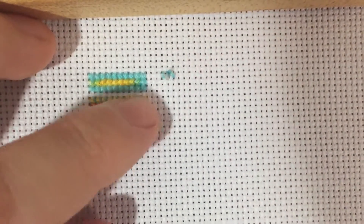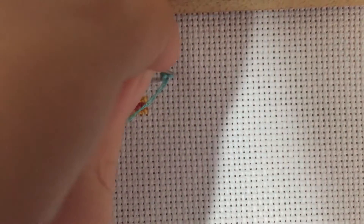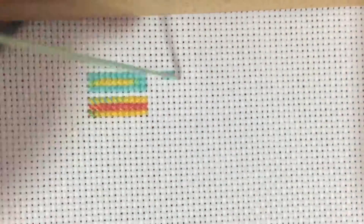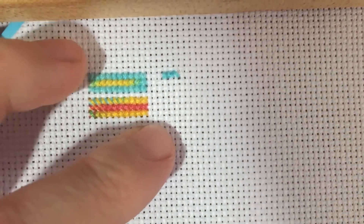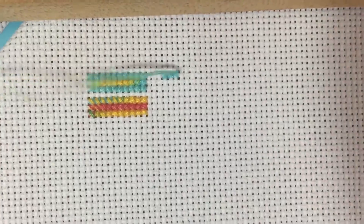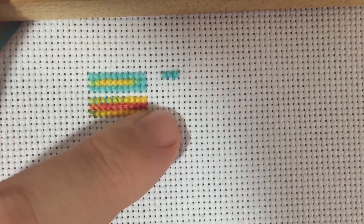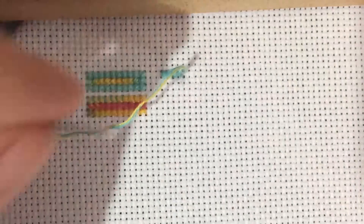Sometimes for things that call for six strands, like the needlepoint kits I've been working on, I will just cut my skein of floss in a particular way — I'll probably do a video on how I like to do those specifically — and just pick up six random pieces of thread from the whole big mess. A lot of those needlepoint designs have been kind of designed with this blended method in mind instead.